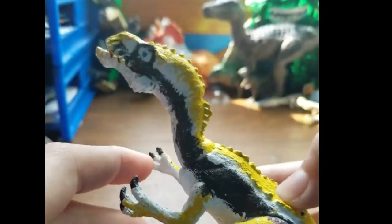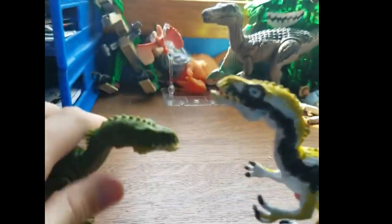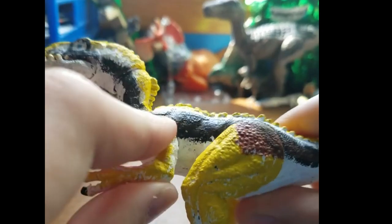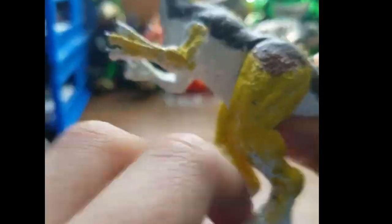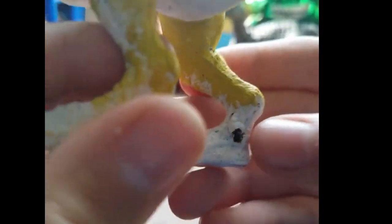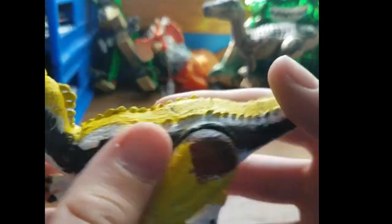The action feature still works but there's some paint in there so it doesn't work as fluently, but I don't really care. Arms, legs, and of course claw paint because I want that on my figures.